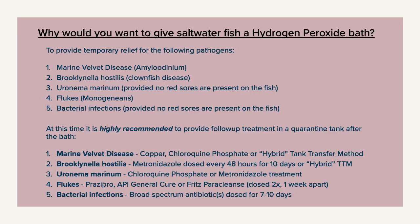At this time we are only advocating that you use a 30-minute hydrogen peroxide bath for temporary relief of these diseases. It is very important to follow up treatment in a quarantine tank after the bath.